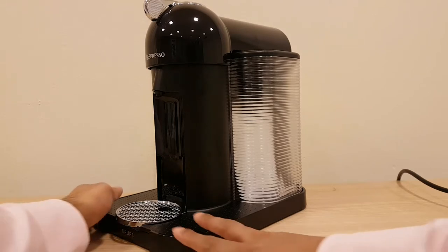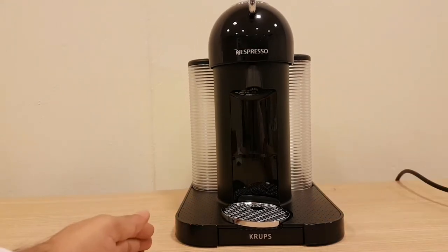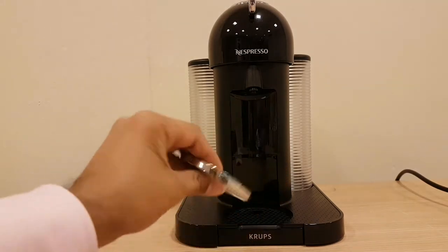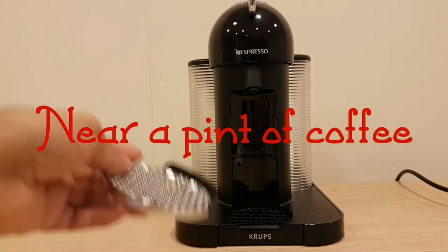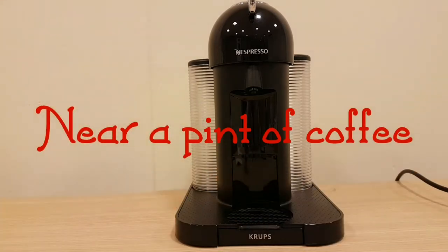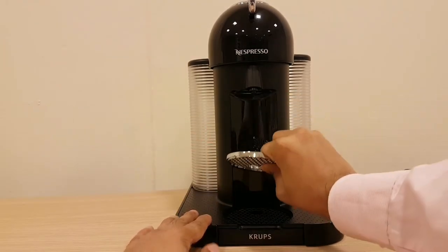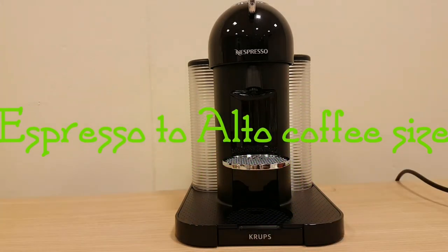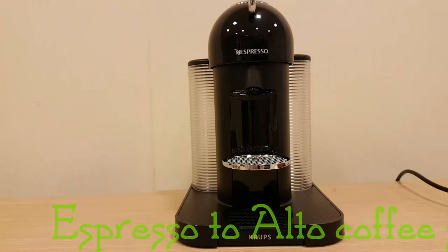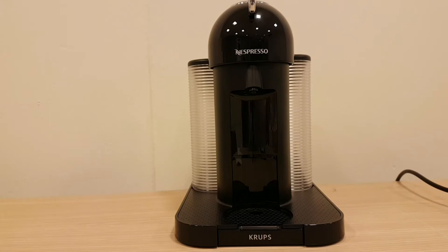It's got the Krups logo at the front and the Nespresso logo at the front as well. This is the dish that your coffee goes in, so it takes a large mug, small espresso, lungo — all of that. You have to slide it in and it will stay on. Smaller mugs here, larger mugs on the bottom.